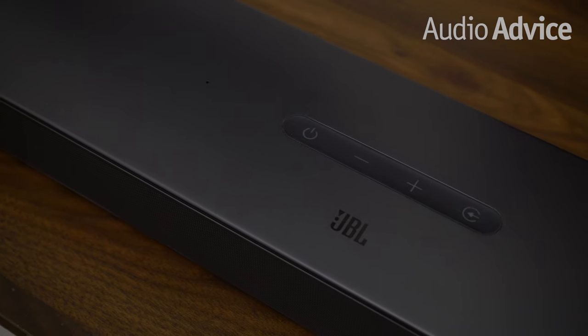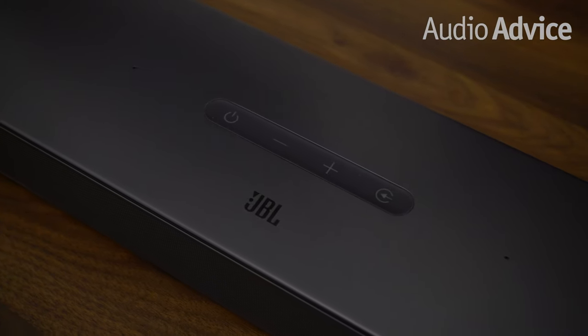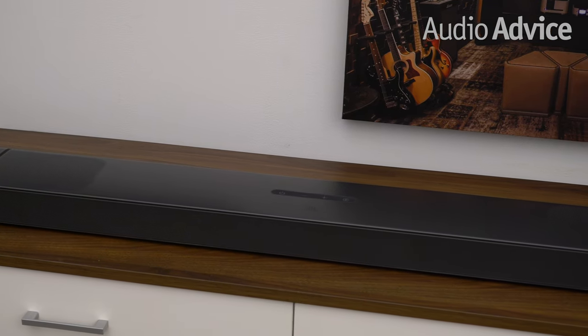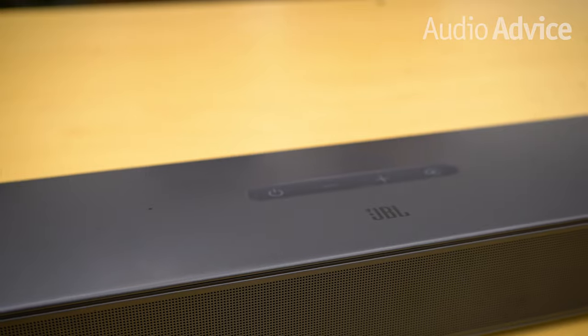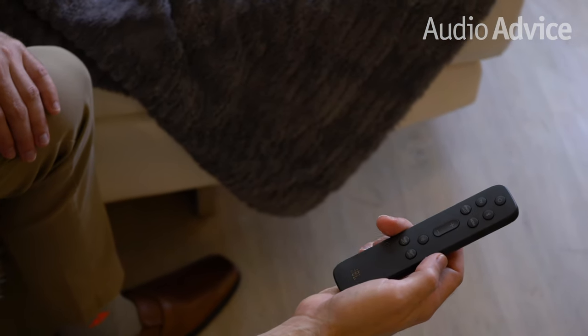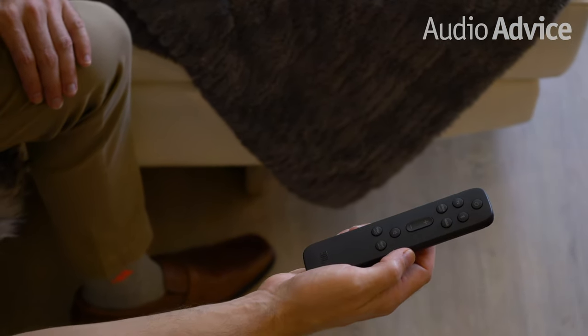On top of the BAR 9.1 are four soft buttons that let you power the soundbar system on or off, raise and lower the volume, and cycle through each of the source inputs. You can also choose source inputs directly from the remote control included with the product. If you're just getting started with Dolby Atmos, a quick Google search is the best way to see a list of all the great Dolby Atmos content available.